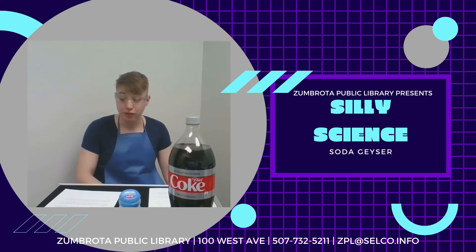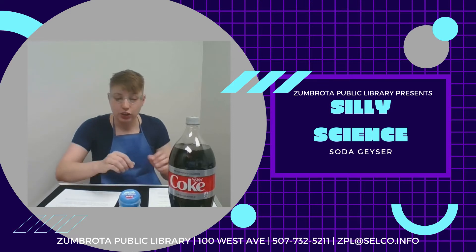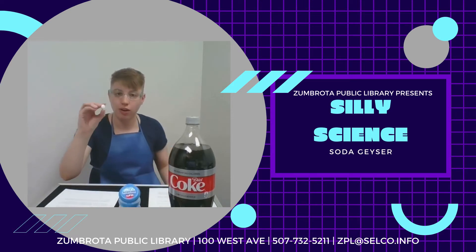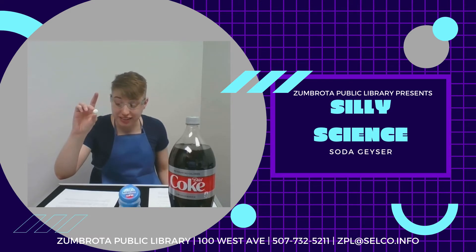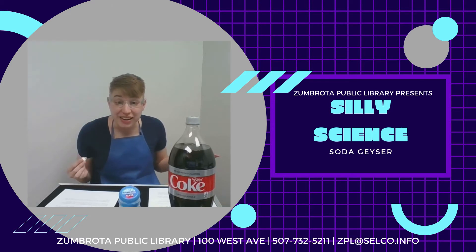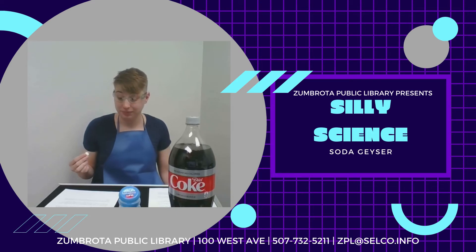Adding Mentos to the bottle drastically speeds up the process. Take a look at one of your Mentos — it looks smooth, doesn't it? But if you were to look at it under a microscope, you would see pits, peaks, and craters, kind of like the surface of the moon. These pits, peaks, and craters are also called nucleation sites.